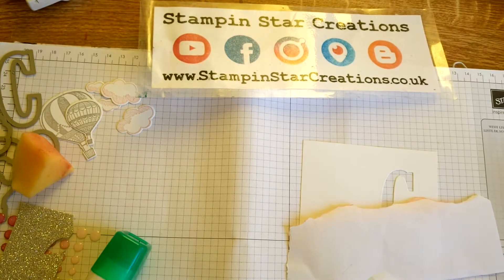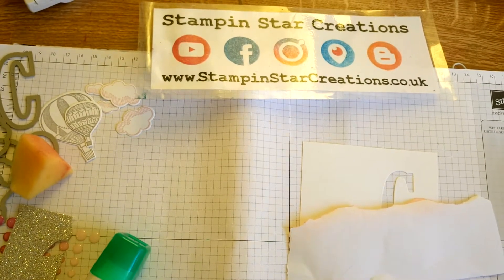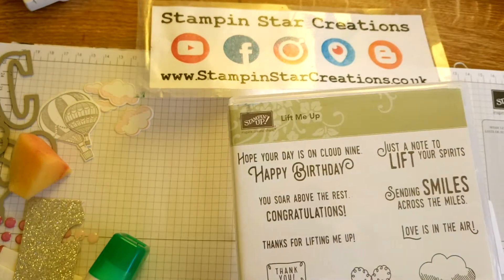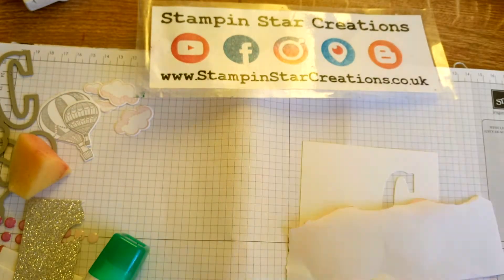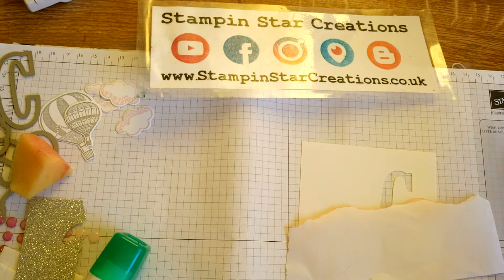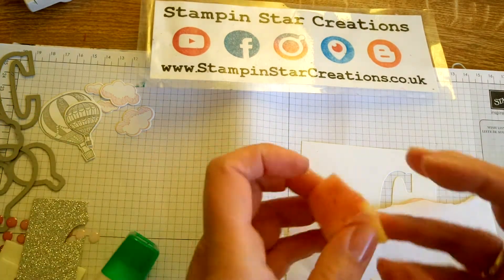Hello, thank you for joining me today. You're watching Esther from Stampin' Star Creations. Today I'm going to use the Lift Me Up bundle, which comes with a set of dies called Up and Away Thinlits, and we're going to use Pink Pirouette and Smoky Slate as our colors.